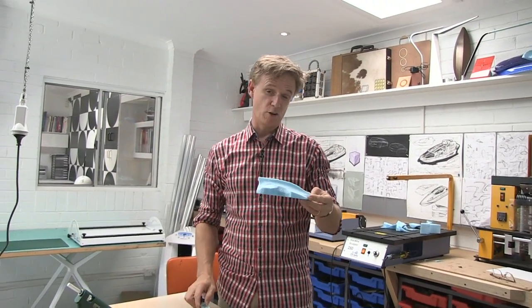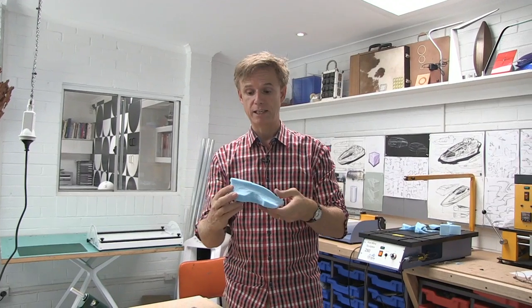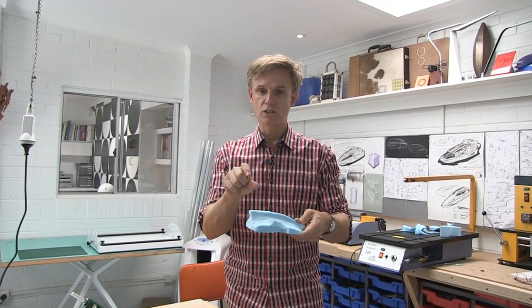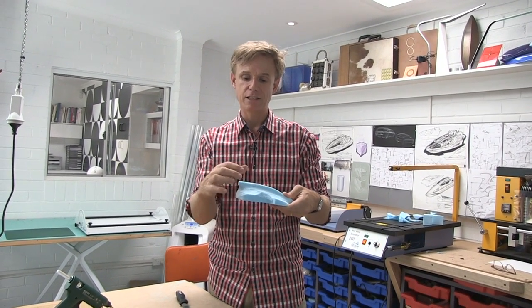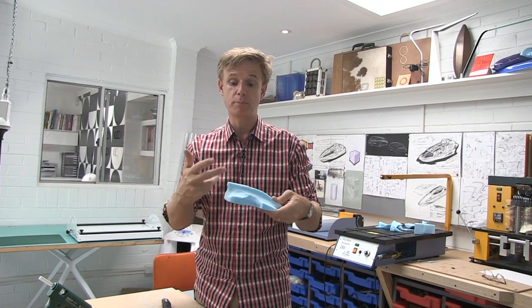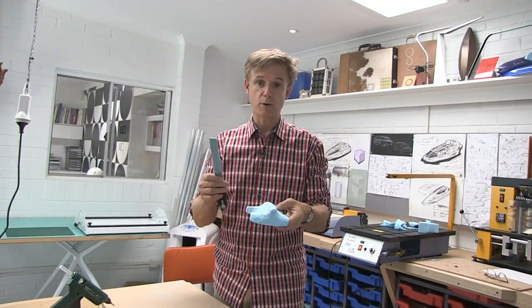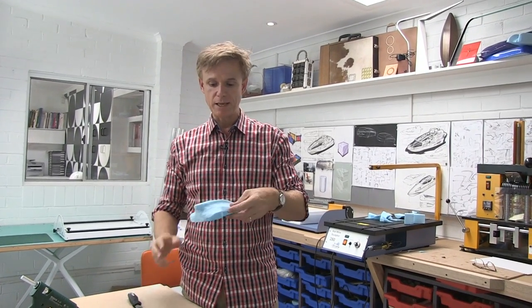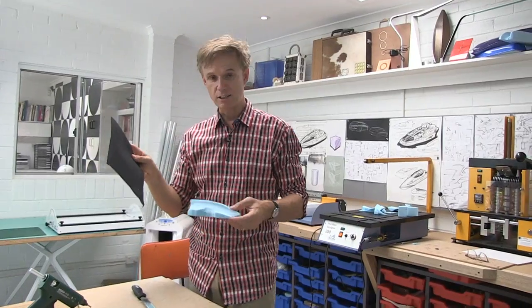I'm pretty pleased with that so far. It's symmetrical, which is important, and it's looking pretty aerodynamic. Another key design feature is to ensure that you've got somewhere up nice and high so your motor can go with your propeller at the back, and it's got a lot of free area around it so the propeller can actually suck through air and isn't being obstructed. There's only so much you can do with a rasping file — it's great for shaping — but to make this look even smoother, we're going to need to get stuck into the sandpaper.